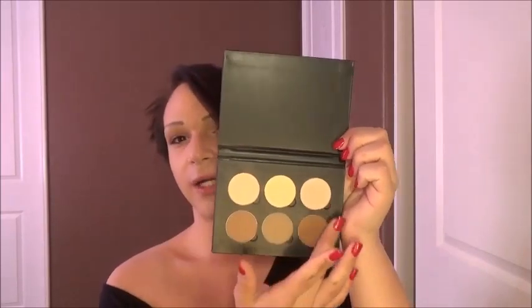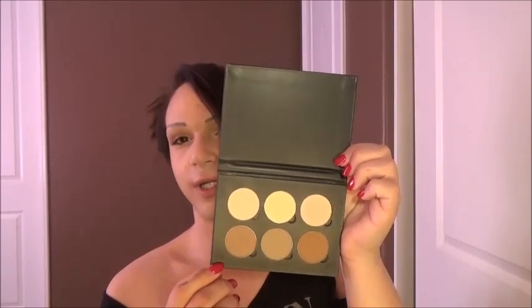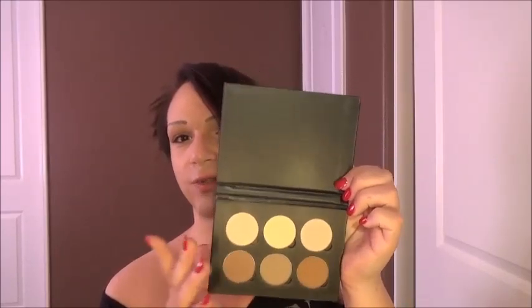I'll open it up. It's very highly pigmented. There are highlight colors and contour colors — gray undertones for almost all of the contouring colors, and pink undertones for these two and a yellow for this one. So it really does pull off that all natural look. It all depends on how much you use, but these colors are very highly pigmented and I am absolutely in love with them.